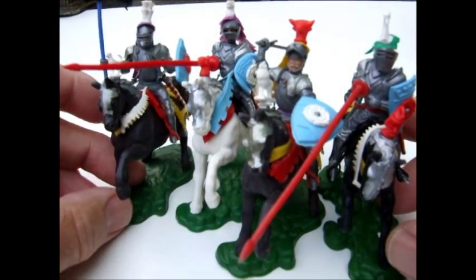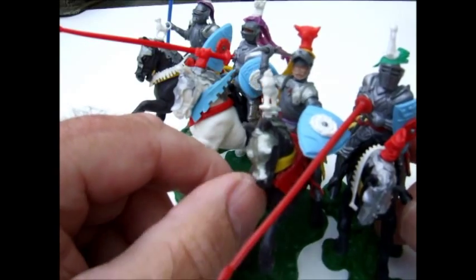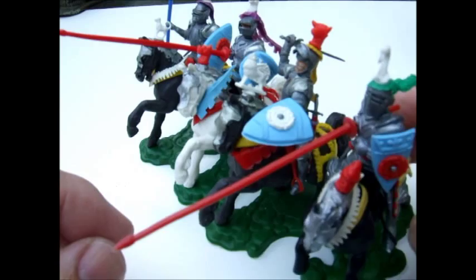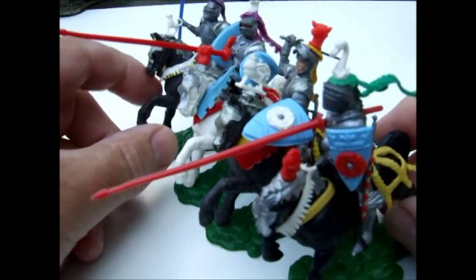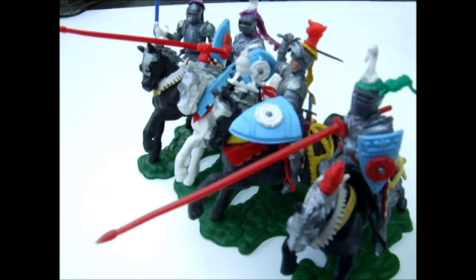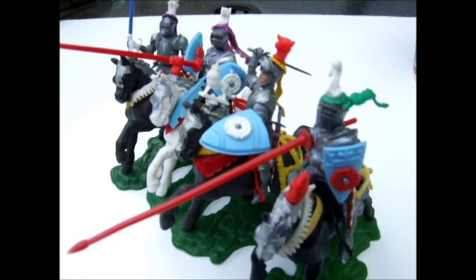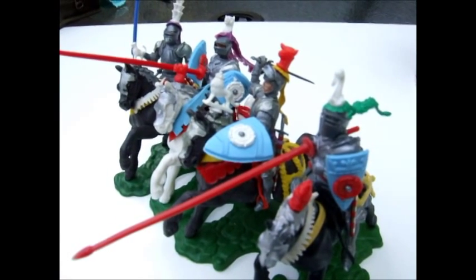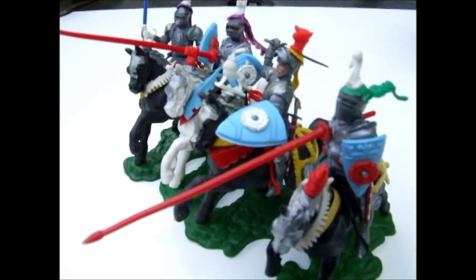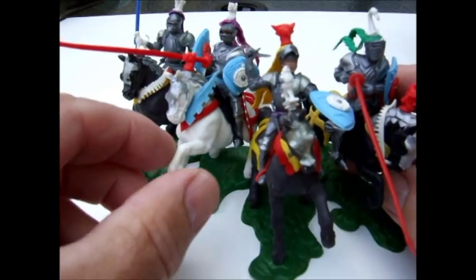So that's the Britains Swoppets Knight from 1958 or '59, and they were produced until 1972. Like the Eyes Right series, they can be very fragile as some of the plastic parts harden with age, especially the body parts, and break if dropped. Very nice series, but very fragile.